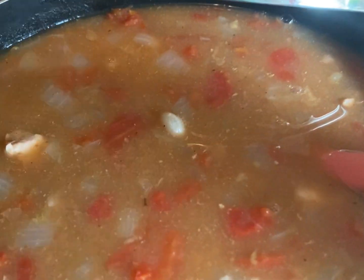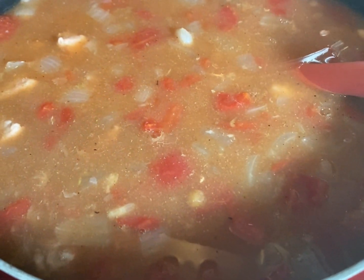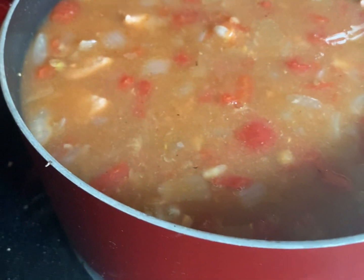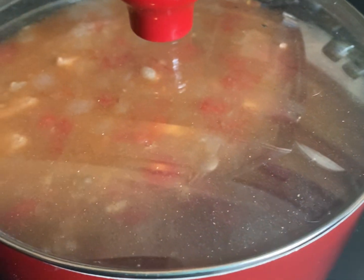Oh, much better! So as I've suggested in the past, make sure you taste it and adjust your seasoning however you like. You need to do it based on your own taste — you might think the original flavor was just right, or not. Adjust to your own tastings.